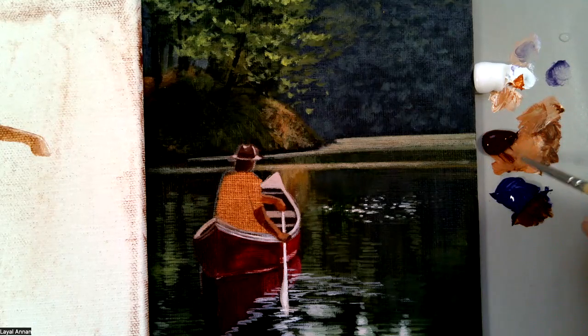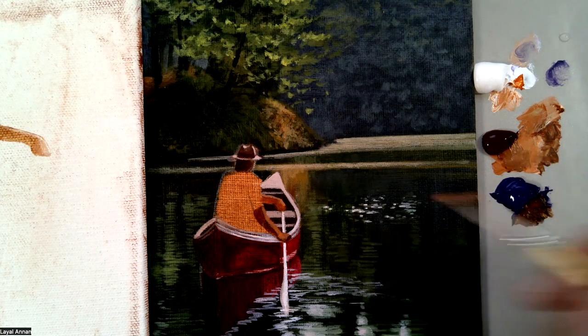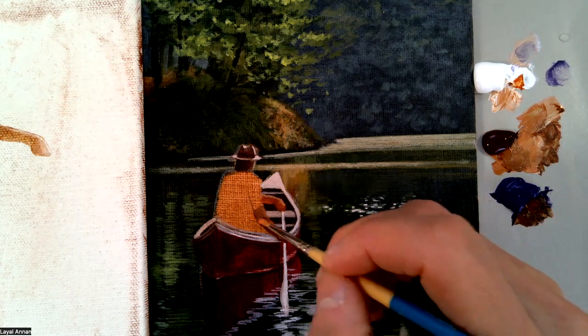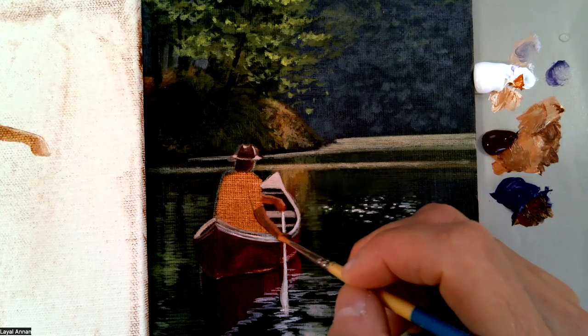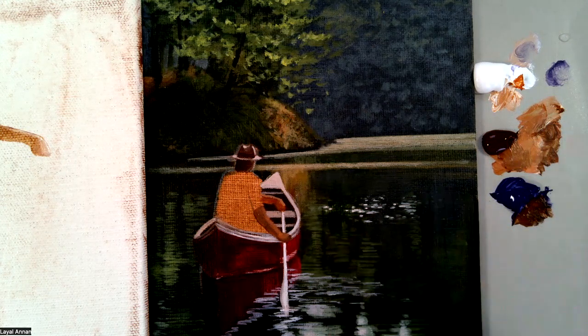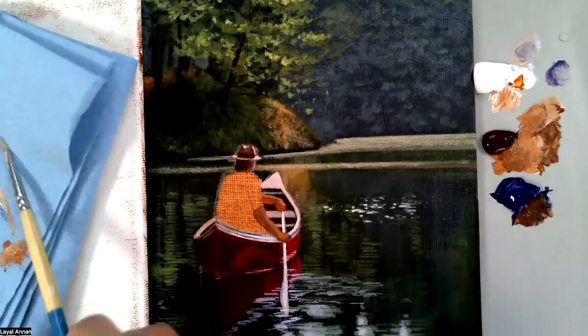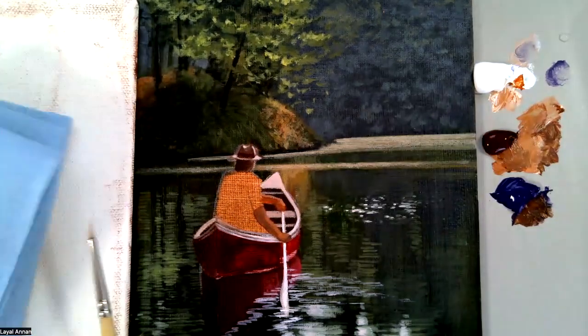Let's take a bit more burnt sienna and put a bit of ultramarine violet in it and come back here, because acrylic dries darker so you always have to wait for it to dry and then make sure that you highlight it properly.